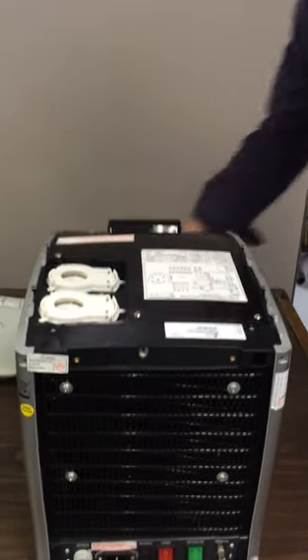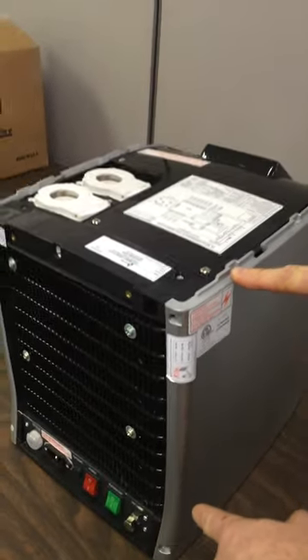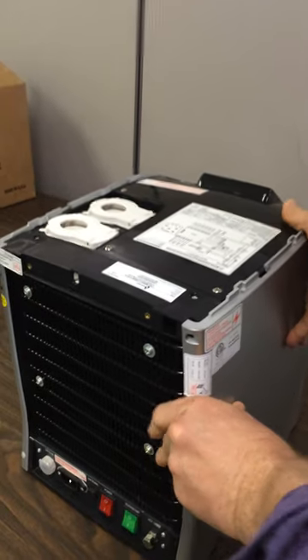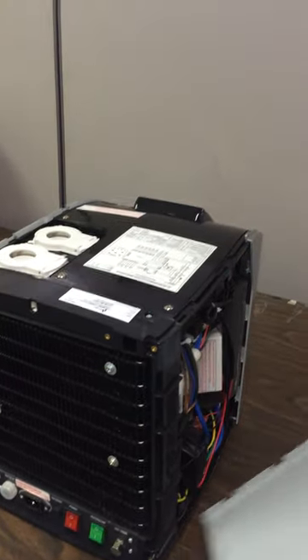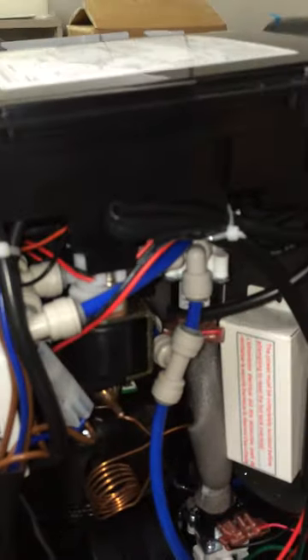Once the cover's off, you want to remove two screws from the top and two screws from the back on the right-hand side. Slide the cover back, and that gives you access to the breaker box unit.